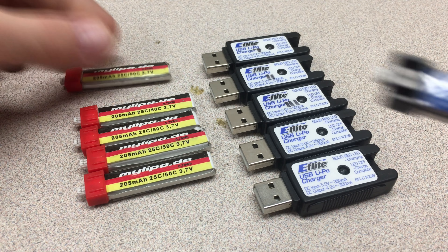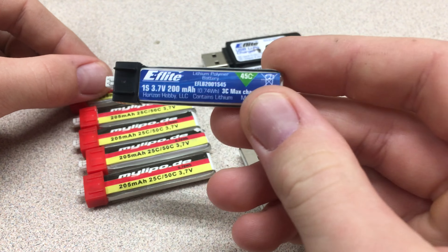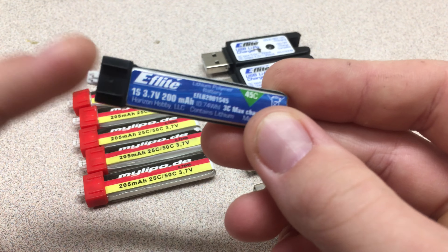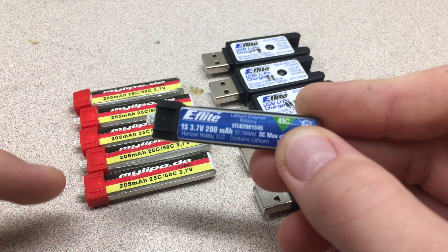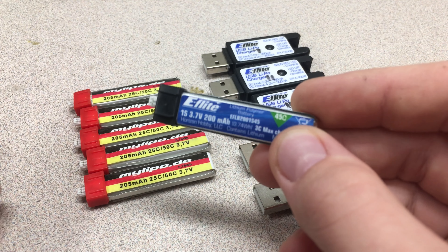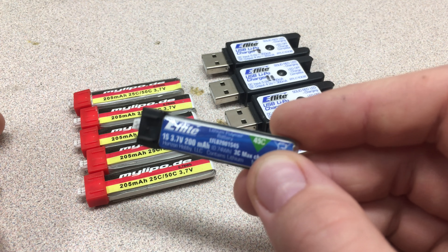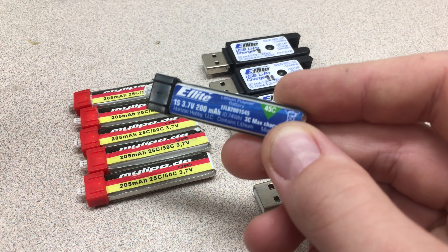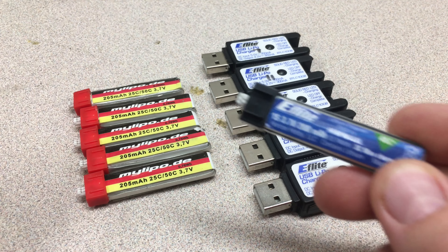This is a stock Inductrix pack — it's 45C 200mAh. Compared side by side, the stock pack gives me about 3.5 minutes of flight time, and the MyLipo gives me about 4, and sometimes even 4.5 minutes if I'm flying kind of conservatively. I don't think it's just the extra 5mAh making that difference, because that couldn't account for an entire minute. Maybe it's the punch that's really missing in the stock pack that is definitely present in the MyLipos.